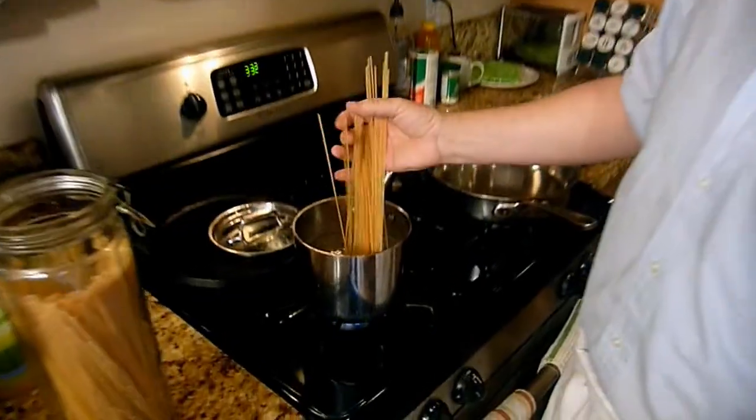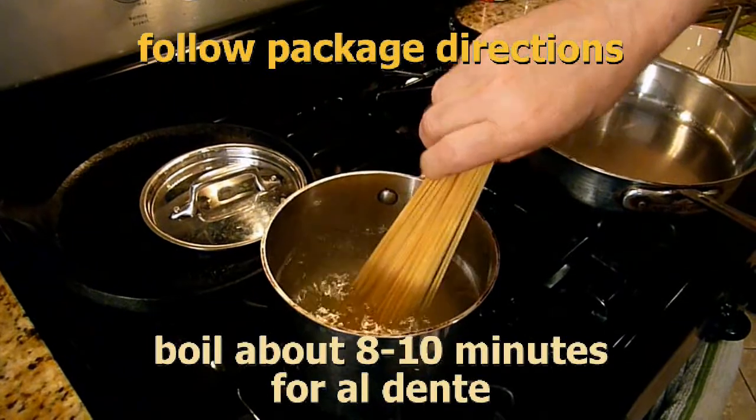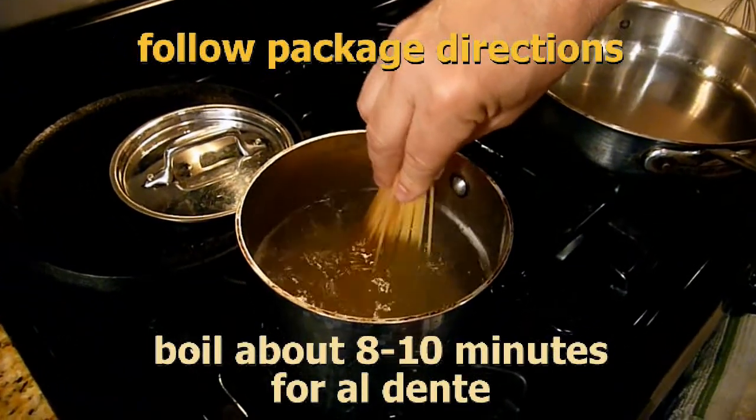We're going to start with the spaghetti — about a third of that one-pound package. I like to cook my pasta al dente. Usually directions say about 15 minutes, but I'm going to do it for about 8 to 10 minutes. I'm going to add it to boiling salted water.